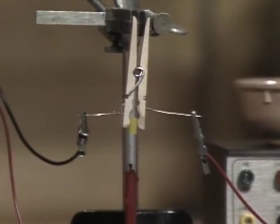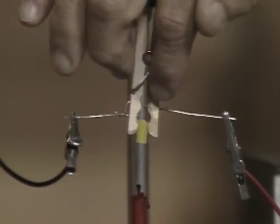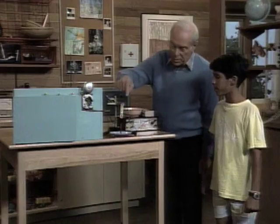I have the jaws of the clothespin held apart by a little piece of candle. And when it's melted and gets out of the way, two wires inside there will touch — trace what happens on the other side.